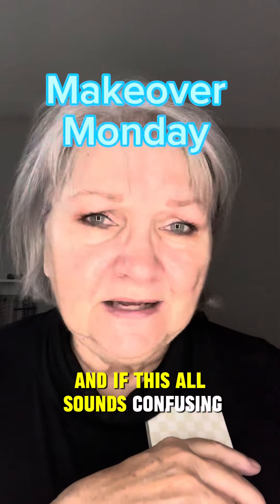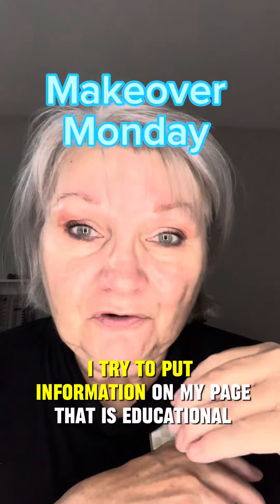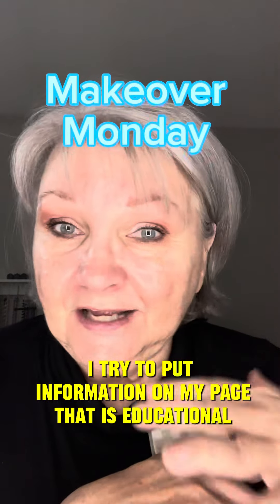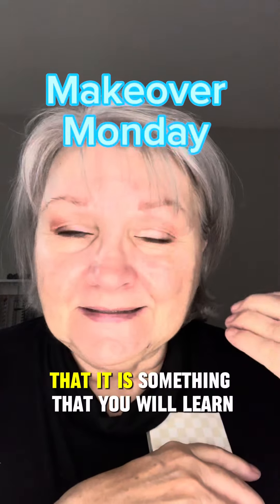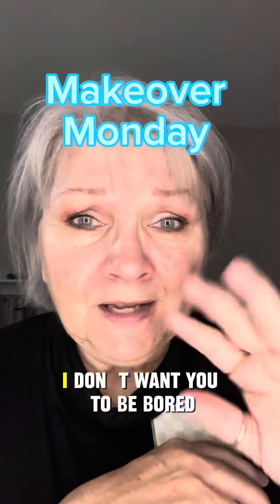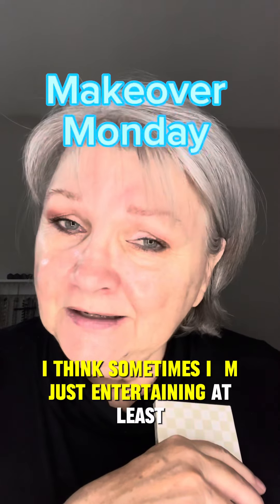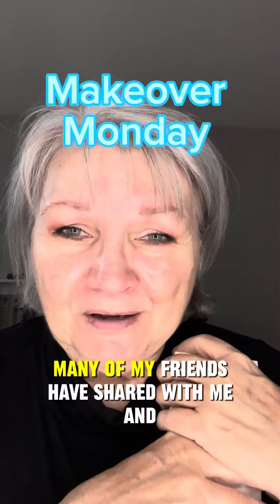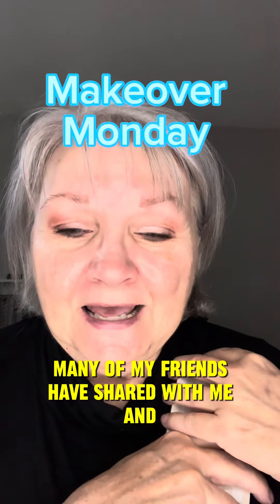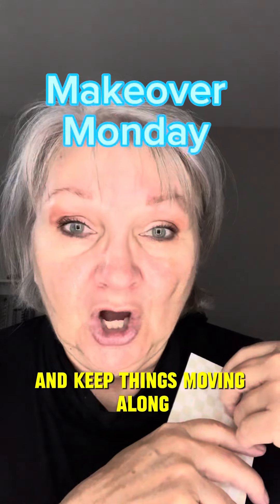If this all sounds confusing, follow my page. I try to put information on my page that is educational — something you will learn every single time you tune in. I try to keep things lighthearted and keep things moving along.